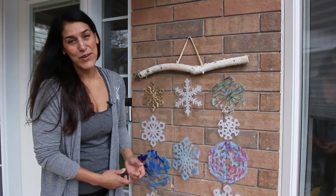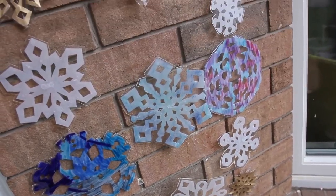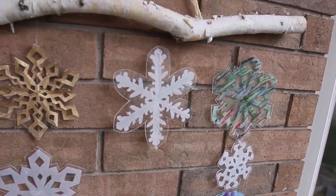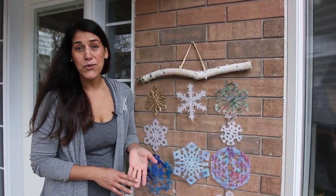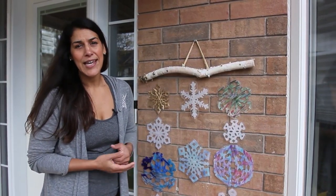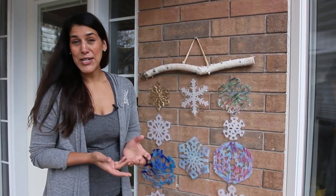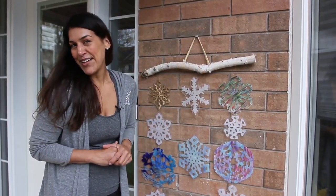Hey guys, so we've got our finished craft here — I'm so happy with how this turned out. We've got our resin snowflakes, and I chose to hang them from a piece of birch for that natural look. Because they are resin, they're waterproof and weatherproof, so why not hang them outside? I think it looks amazing against the brick wall, but you could easily hang these inside in your window or from the inside of your door. Hope you enjoyed this — happy holidays!